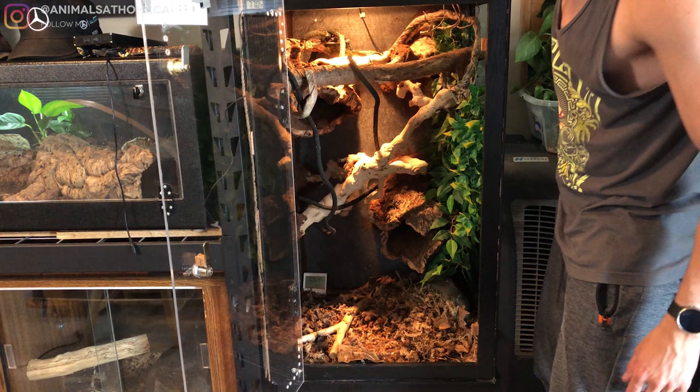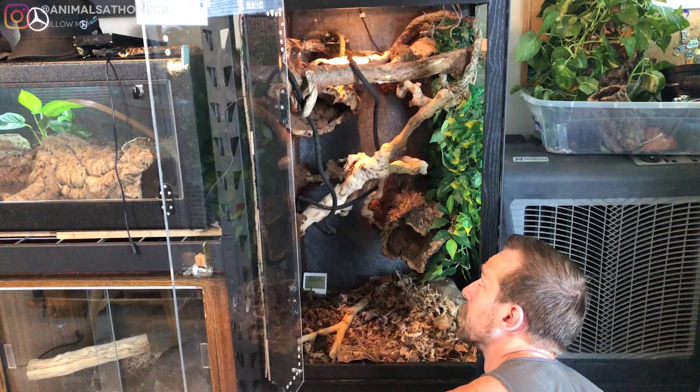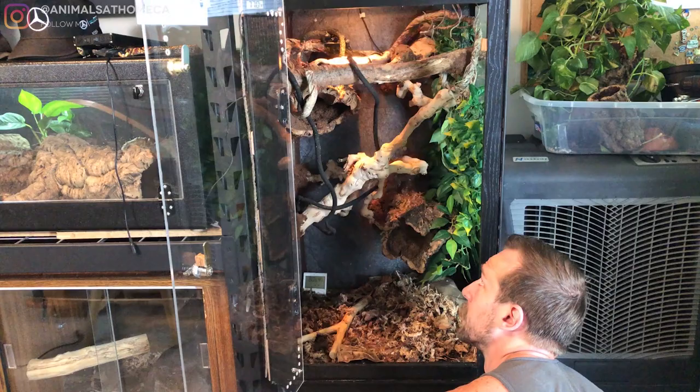There's the halogen — I can already tell it's going to be a little bit too strong, so I'm going to dim it. That wasn't even on full — so that's full, and that's dim. We'll start somewhere around there and see what temperatures that gets us. I'm not throwing the animal in yet — we've got to play around with things first. And there's the UV — and there we go.